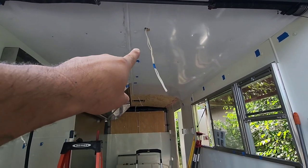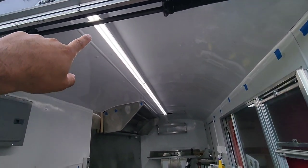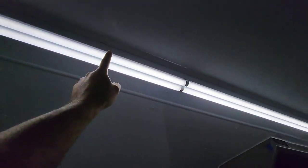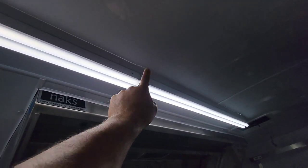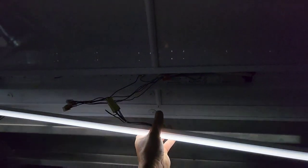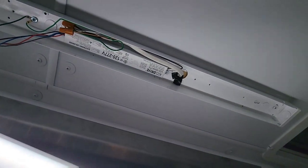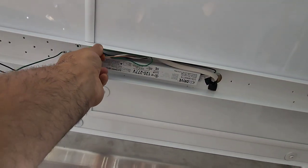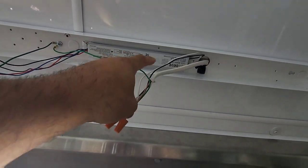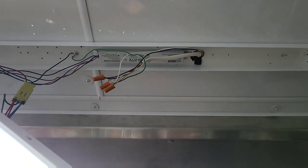I wanted to cover how to connect these lights. This is an eight-footer with a separation at the four-foot mark, so it looks like two lights but it's actually one full fixture. That's eight feet, and then there's a separate four-footer. To connect them, you squeeze right here and it has an LED ballast. The Romex comes from my switch, and all you do is connect the switch-leg black wire to the black wire from the ballast, the neutral white wire to the neutral of the ballast, and the ground to the ground screw.